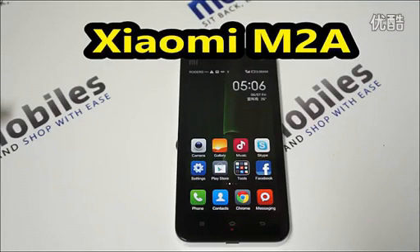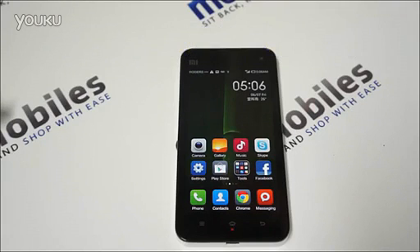Hello and welcome back to another review. This time I will review the Xiaomi M2A. We already reviewed the Xiaomi Mi2, so we'll just go quickly around the M2A as it's a very similar device, just different specs, and it costs a lot less, being the little brother of the Mi2 and the M2S.